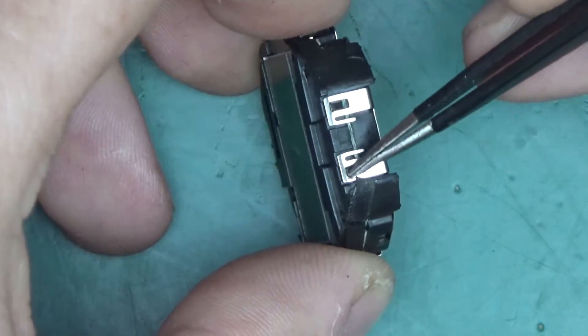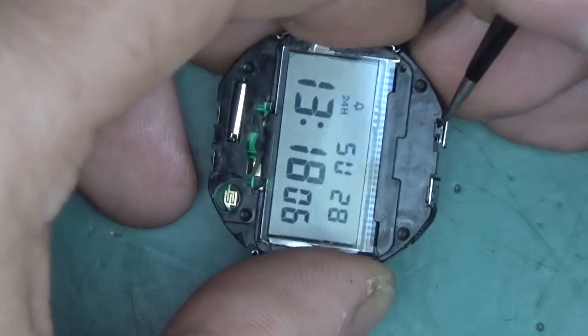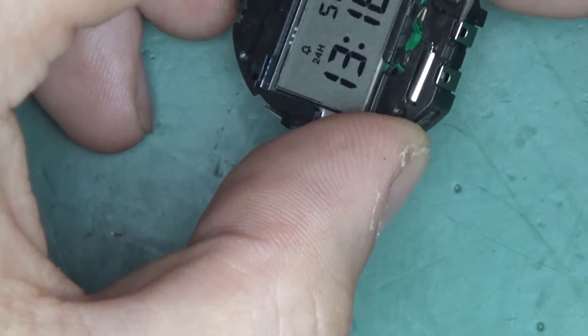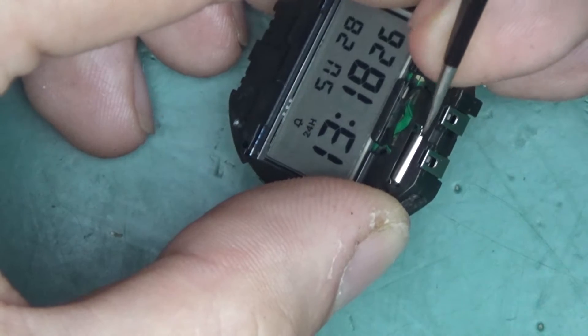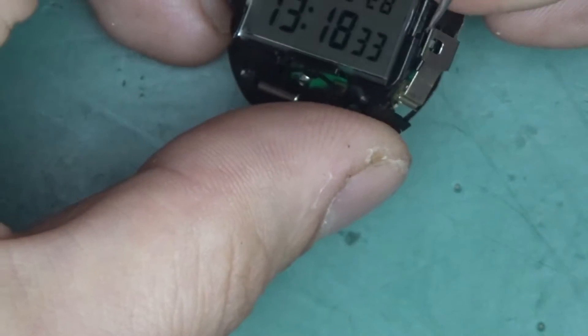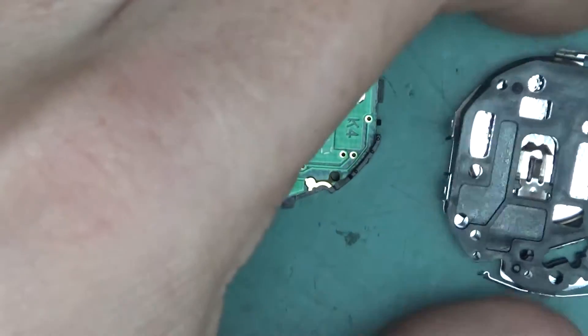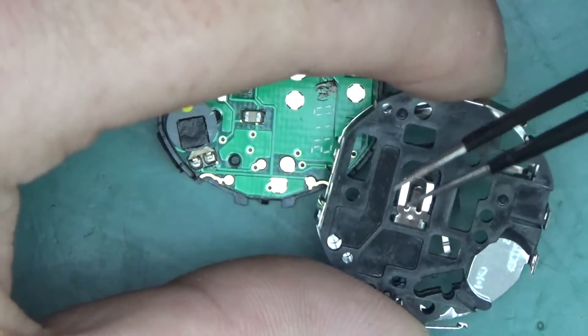The battery clip seems to sit on tabs — gently push it apart and it comes off. The buttons and the entire surround have to come off, which is what you'd do to change the battery. Actually, I don't think that ever happens, because on one little CR2016 battery these things run literally forever.